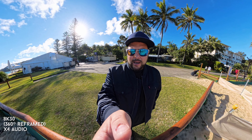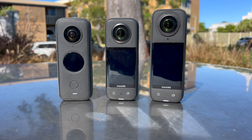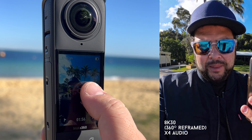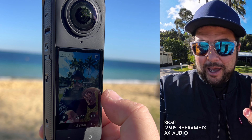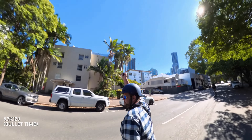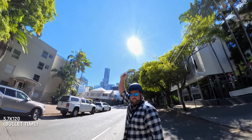One thing I love about the X4 compared to the X3: with the X2 they had that tiny screen where you could preview and move around to see what the shot was going to look like — that was one of my favorite features. They took it away on the X3, but they've brought it back on the X4, and it's great for showing other people your shot in real time. They've also bumped up bullet time quality to 5.7K at 120 frames per second, which looks so much sharper for that fun shot.